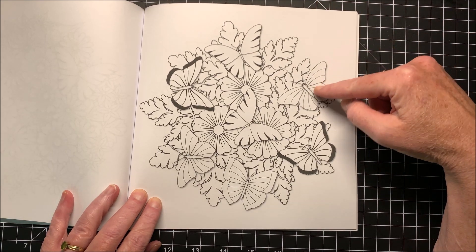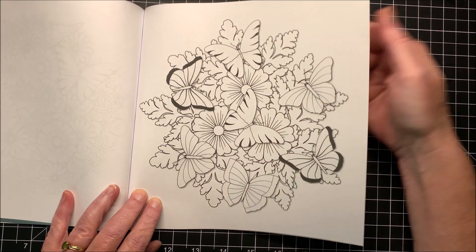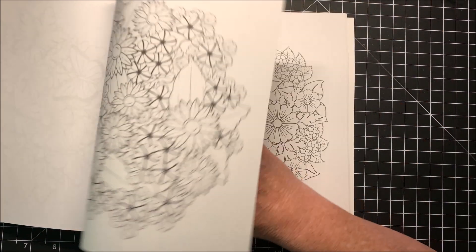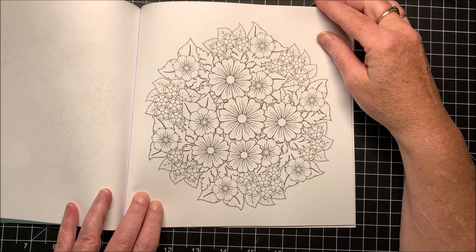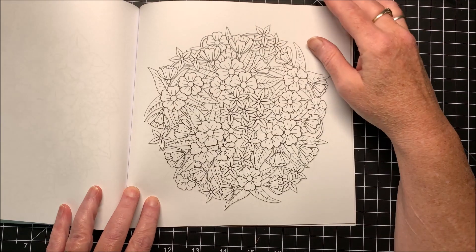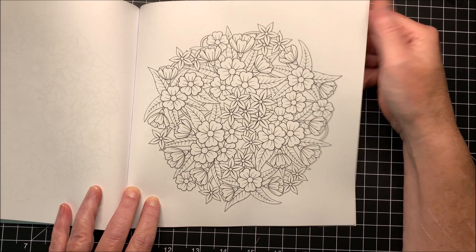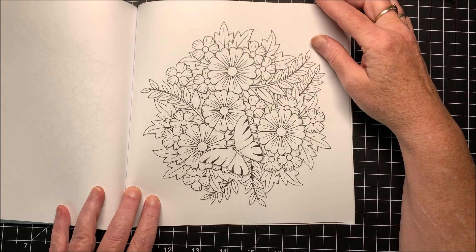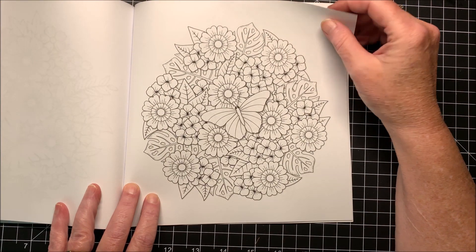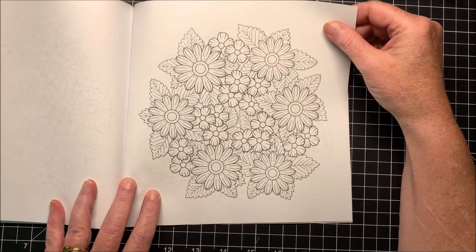Just think of the color combos you could come up with these — you know I love my butterflies. And then butterflies and flowers together, well that's just the ideal combination, right? He does have periodic butterflies in here too.